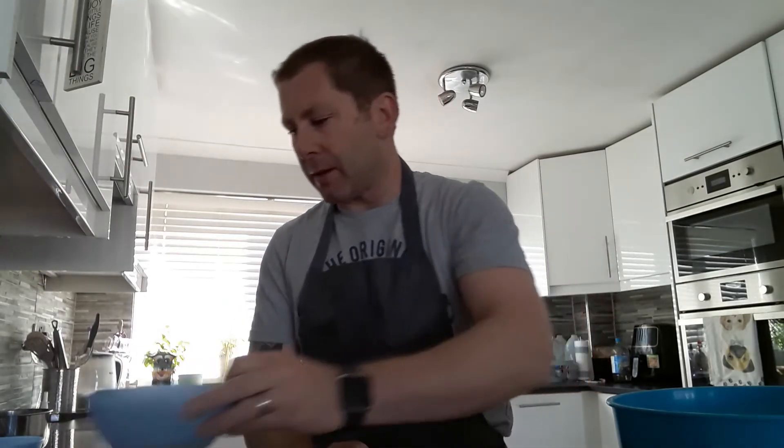As normal brioche contains butter — a real butter-enriched dough — we're going to be replacing that today with some olive oil. It's got to be a really good quality extra virgin olive oil. And because it's going to be a vegan brioche, we can't add the eggs, so instead of eggs we're going to be using aquafaba — the water off the chickpeas.